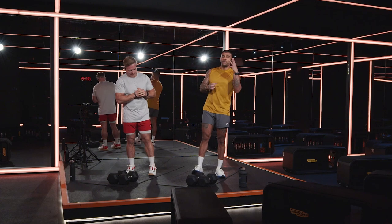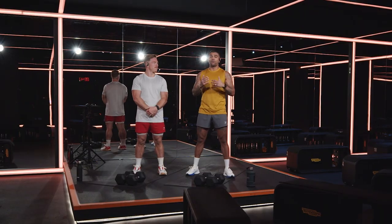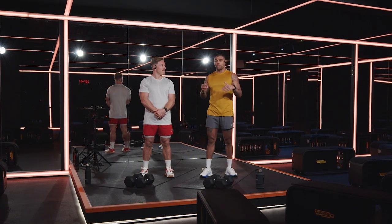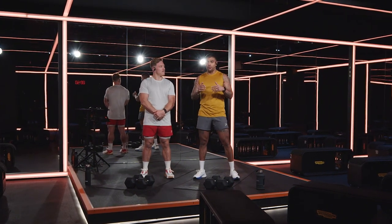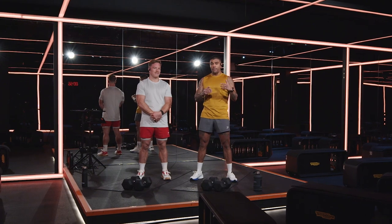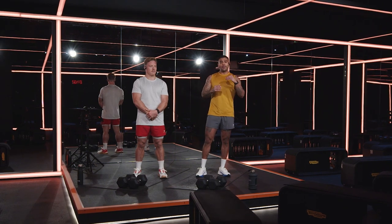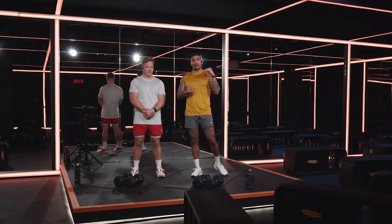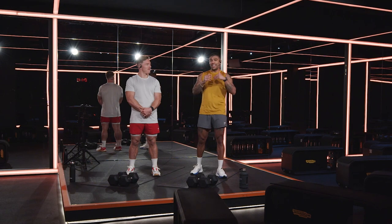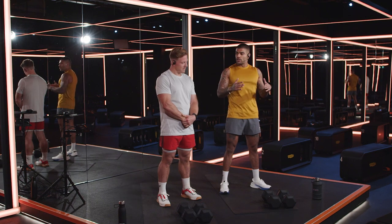We're going to get ready to work out. We've got three functional workouts for you over the next few weeks. This one, which we're working on now, is just 10 minutes. We're going to intro some movements, and then in the second and third workouts we're going to ramp things up. For now, we just want you to learn the fundamentals of the movements — work on your form, find your feet.